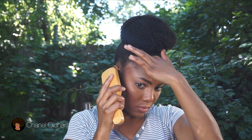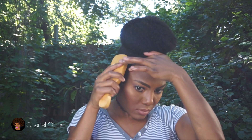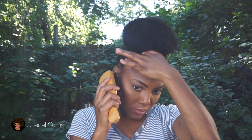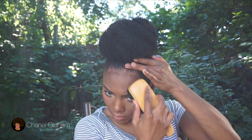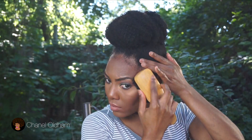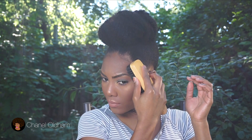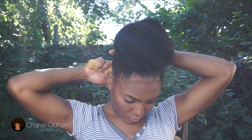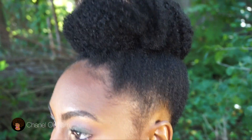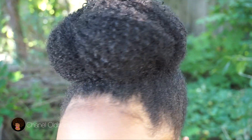You gotta brush them baby hairs if you're big on that — I'm not really into the baby hair thing, but I did a little something. I didn't put any gel on there because I ain't got time for that — I'm a lazy natural. Just brush that back up a little bit so the little hairs don't poke out.